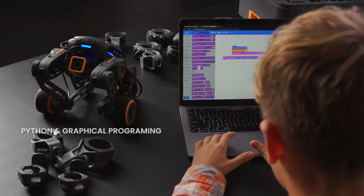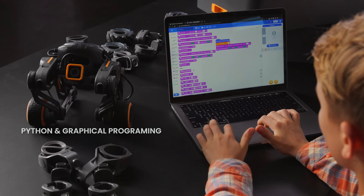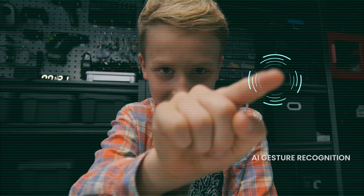From Python to graphical programming, both adults and children can interact with AI gesture recognition.